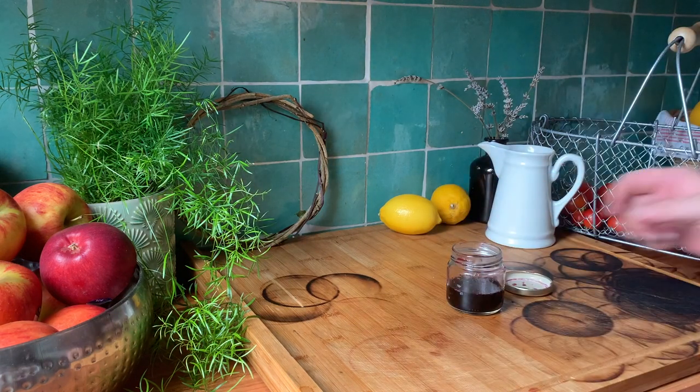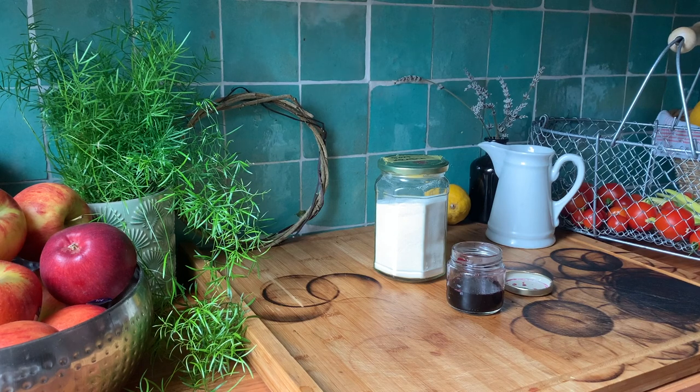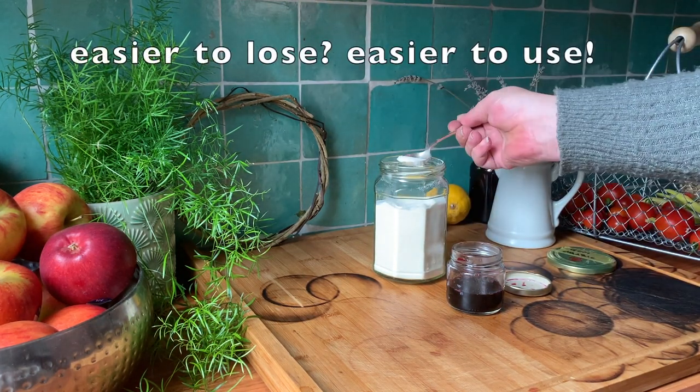I thought I was done and had already closed the jar, but then I remembered I forgot the gum arabic. Gum arabic is a thickener that will make the ink easier to flow and stick to the page. I used half a teaspoon.